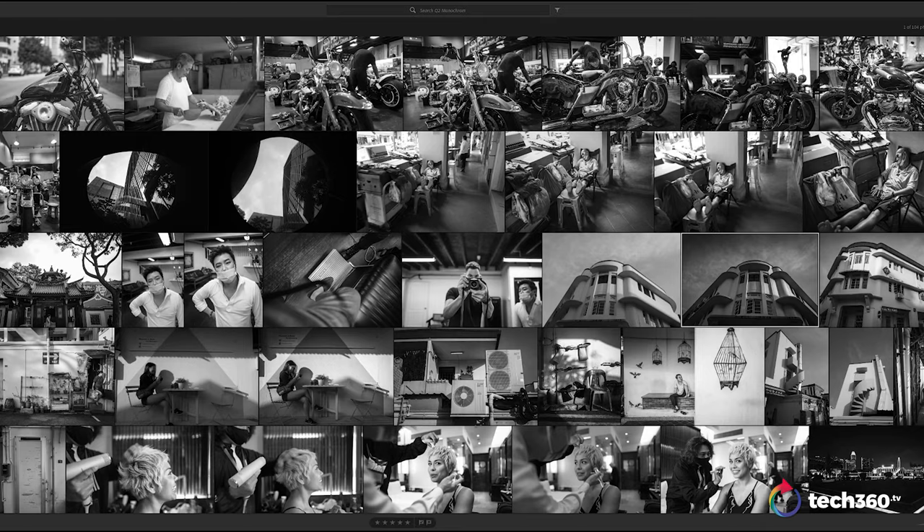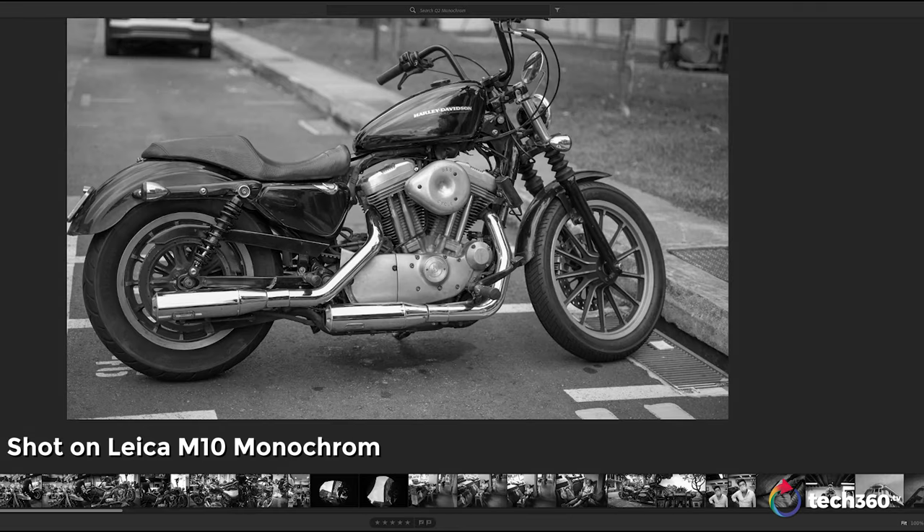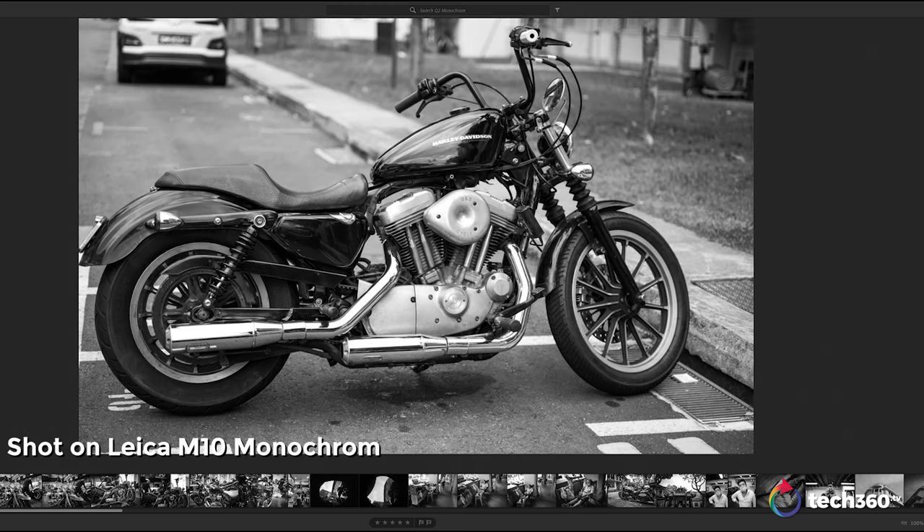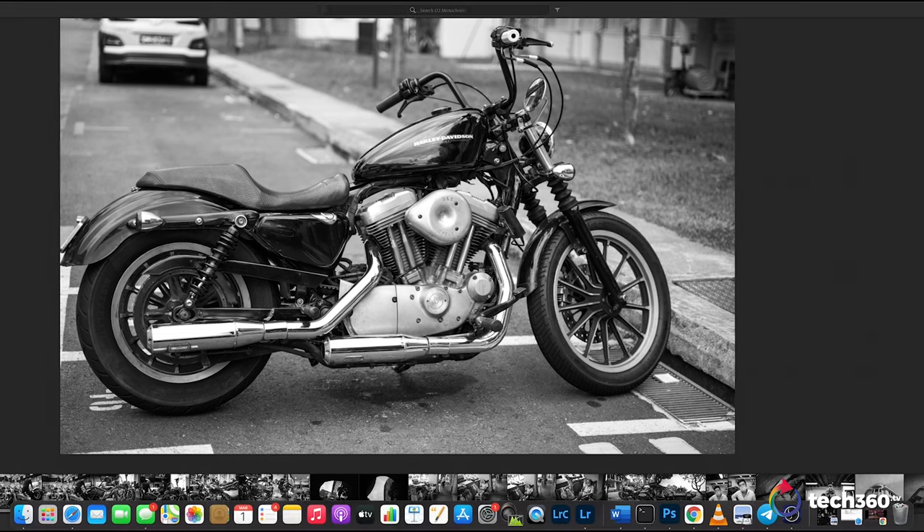Let me show you a little bit of the M10 Monochrome for comparison. This is a Harley-Davidson motorcycle I shot for my M10 Monochrome review previously. One thing I noticed between the M10 Monochrome and the Q2 Monochrome is there's a little bit more gray in the M10 images — you can play with them a little bit more. We're splitting hairs here, but I did notice slightly more gray tonality in the M10 versus the Q2, which has a bit more contrast. I would give overall image quality a slight edge to the M10 Monochrome, even though it has fewer megapixels. But between the two cameras, I like an EVF, so I would go with the Q2 Monochrome.